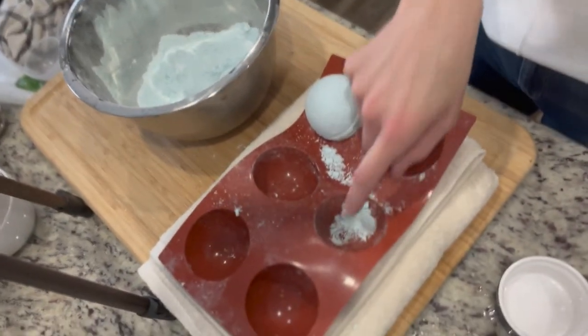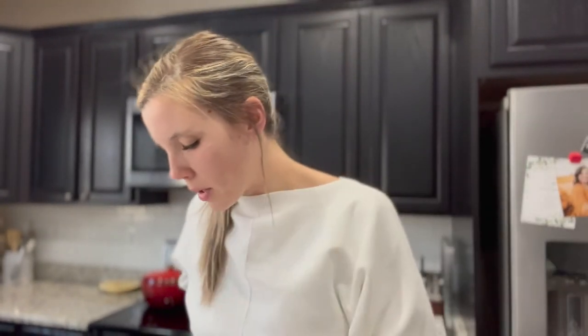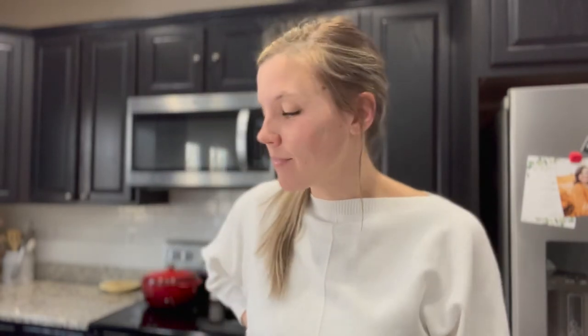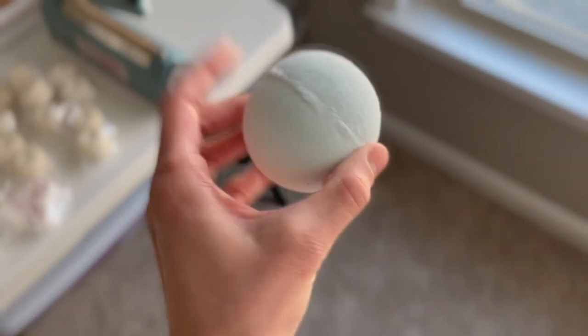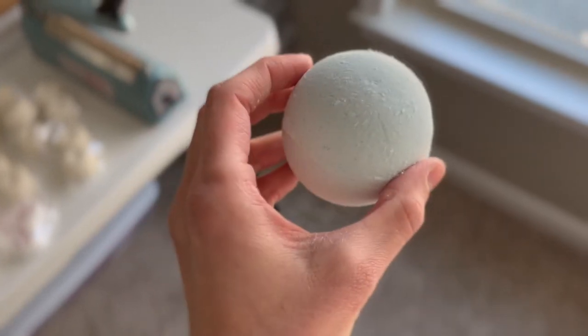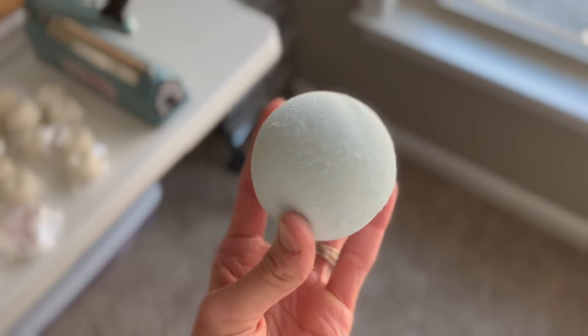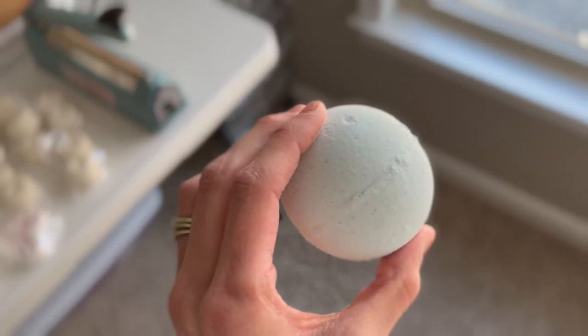We got some pretty good crumbles here from what I just tried to press. So: one demo-able bath bomb. This is what it turned out like — it's nice and hard, but it's definitely not pretty. We're going to give it a test here in a minute against another bath bomb of mine.